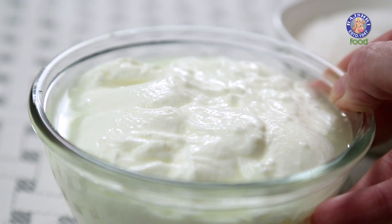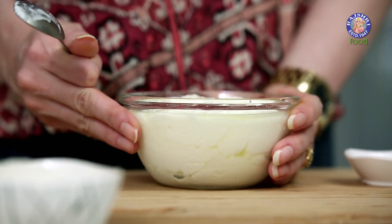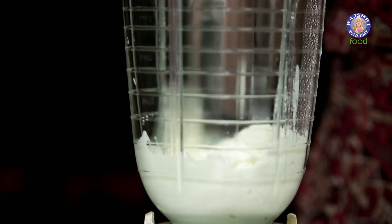I already have about 1.5 cups of Curd. Here I have soaked ¼ tsp of Saffron in 1.5 tbsp of Water for about 15-20 minutes. Now on to the blender — the Curd goes in, along with the Whey, and then the Saffron Water.